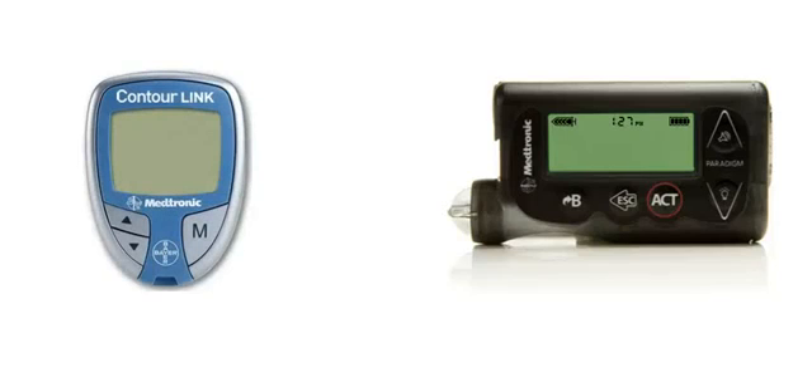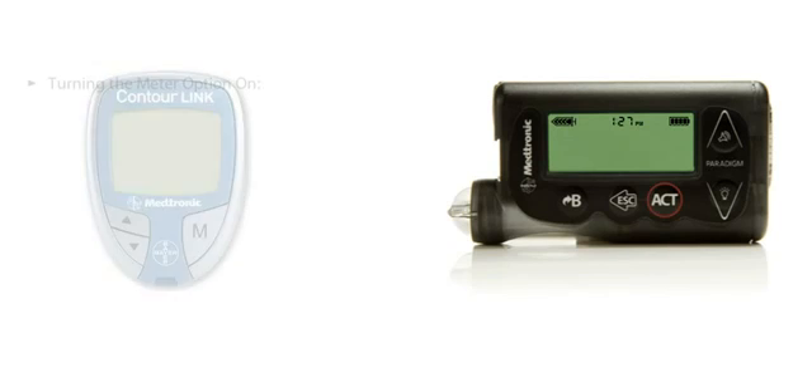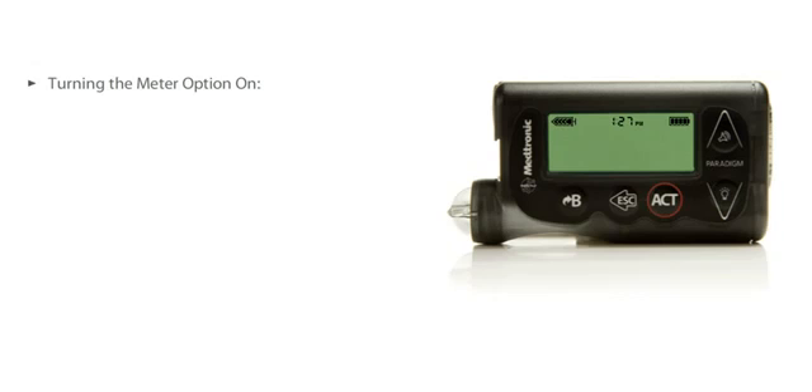First, follow the instructions that came with your new ContourLink meter to set it up. Next, you will need to turn the meter option on in your pump.